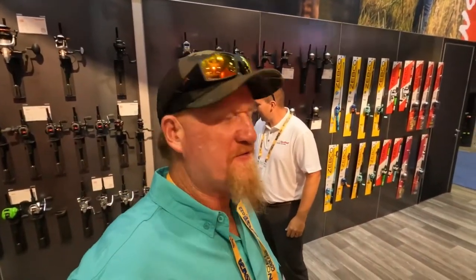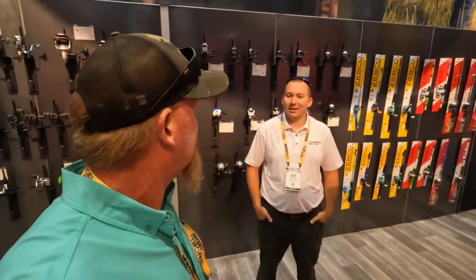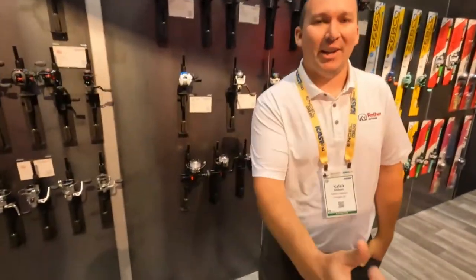All right guys, be sure to check out Zebco — they've been around forever, and some of my earliest memories of fishing had to do with a Zebco reel. Caleb, I appreciate your time brother, thank you.